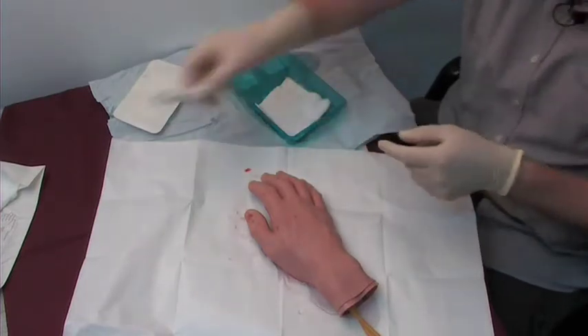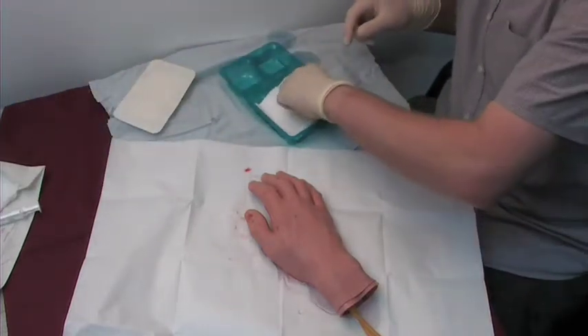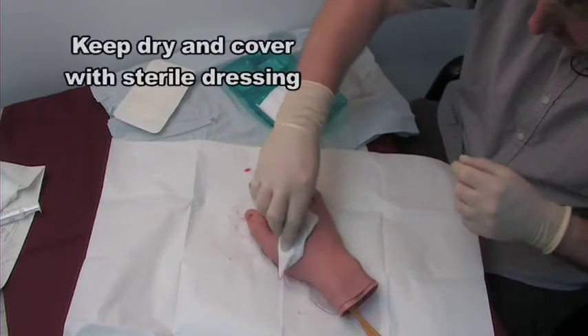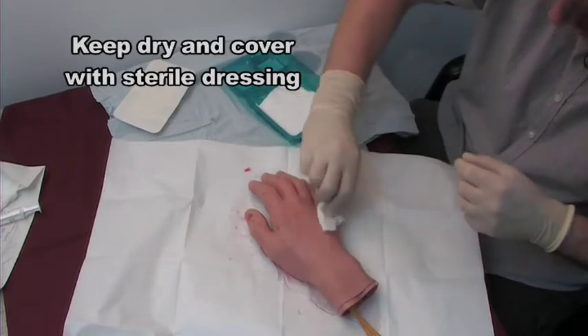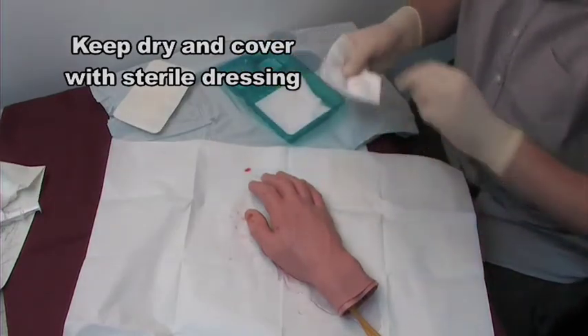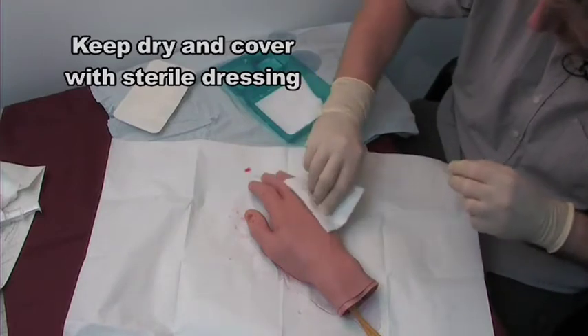When you've done that, discard and then use the remainder of the gauze just to dry the surrounding tissues of the wound so they'll be ready for the plaster to be applied.